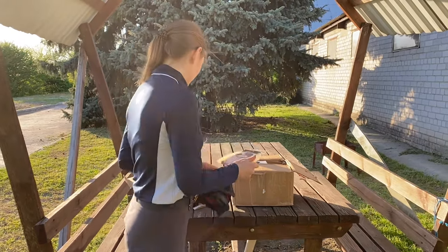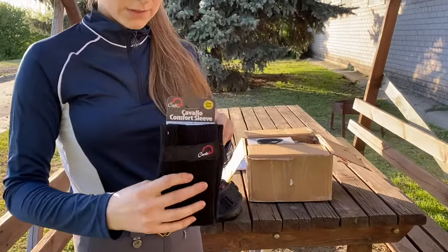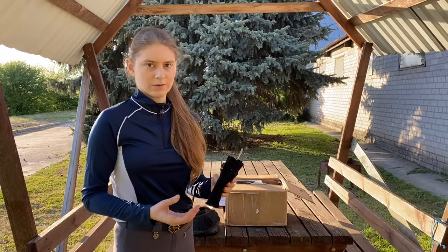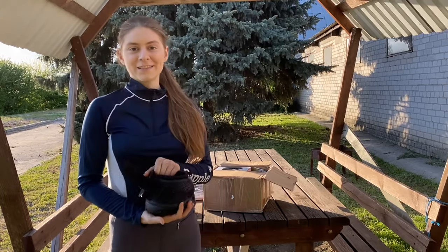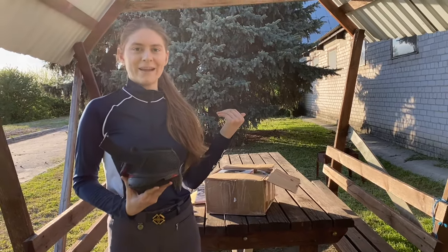Another thing we have are these comfort sleeves that you put on the horse's leg above the hoof. They keep the horse's legs protected so they don't get irritated. We'll find out how to fit them and show you. This is our unpacking, and now we'll get to Oasis and try them on.